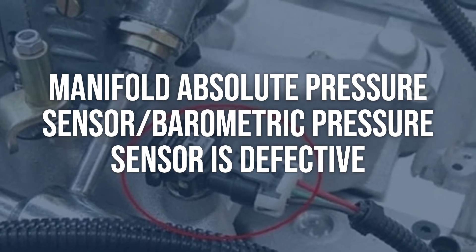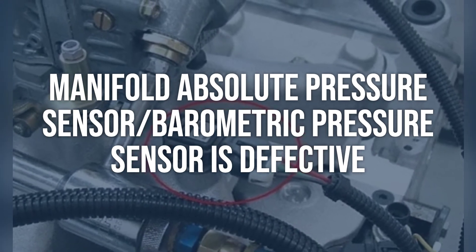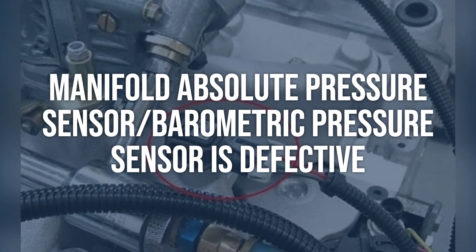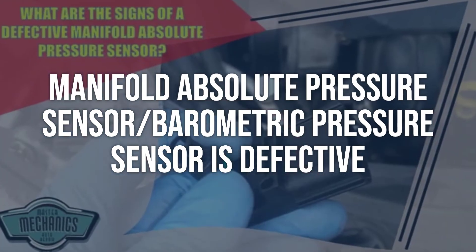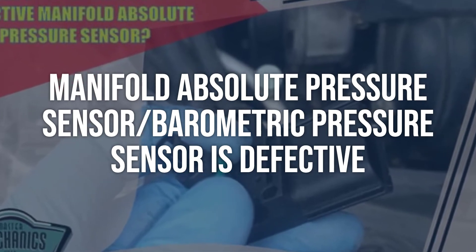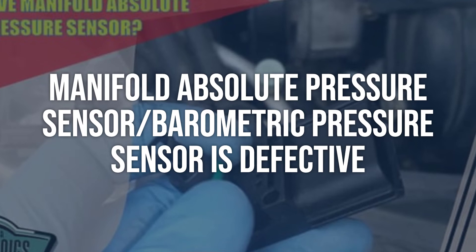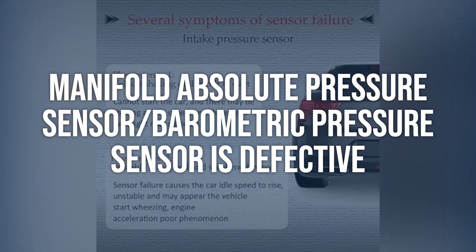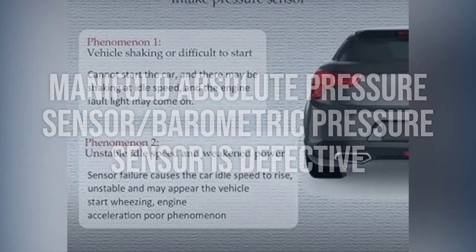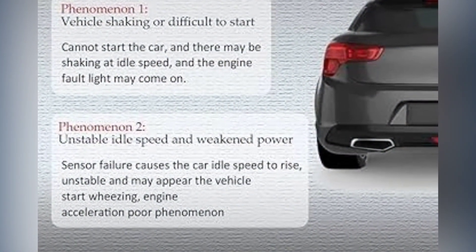A third cause is a defective manifold absolute pressure sensor/barometric pressure sensor. As you drive the vehicle, compare the values to the MAP sensor PID (parameter ID). The MAP sensor voltage values should rise and fall with changes in engine speed and load — typically varying from 4 volts or more when accelerating to 1 volt or less when decelerating. If the MAP sensor is found to be defective, replace it with a new one.